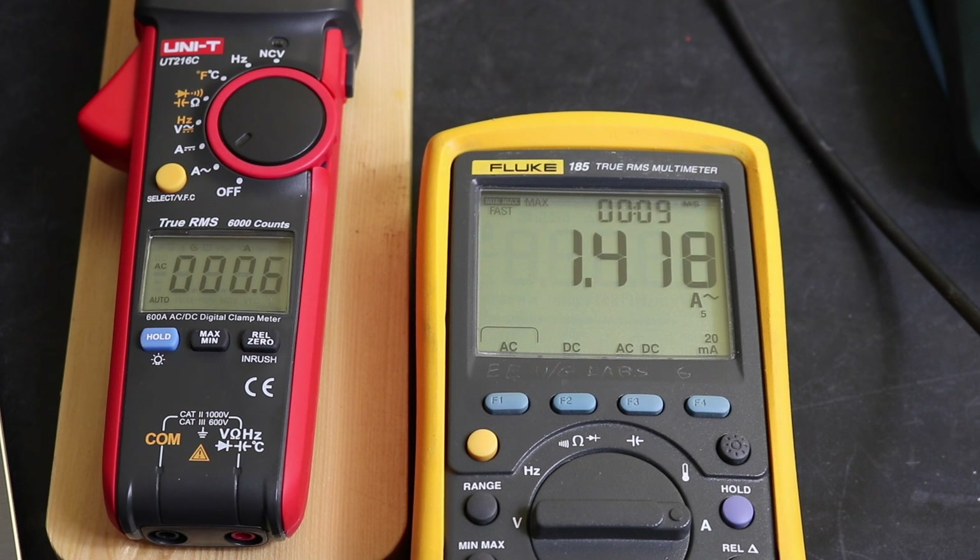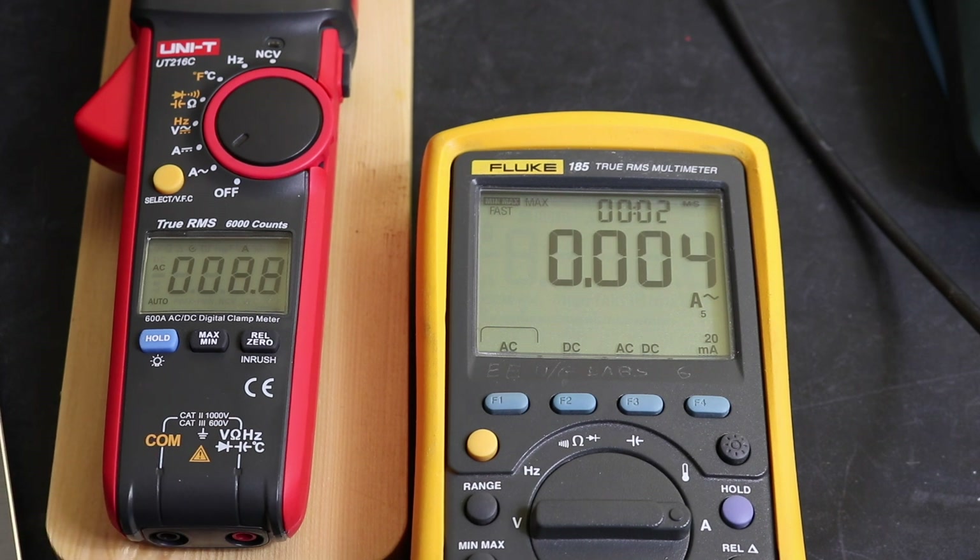And there we see it — we've got 0.6 amps on the UNI-T, we get 1.418 amps on the reference. We'll go to 2 amps this time. So 1.7 amps versus 2.762 amps. This will be 3 amps next.